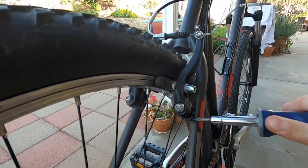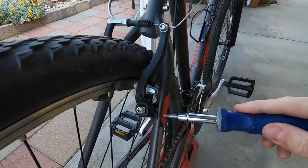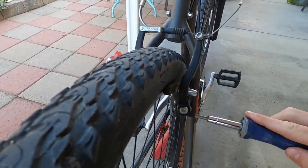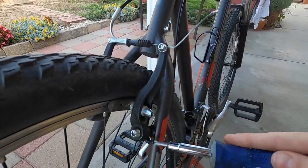The last adjustment involves these tiny little screws right here — there's one on each side. Tightening or loosening these moves the actual brake pads in relation to the wheel, adjusting the spacing. You just want them nice and even on each side — equal gap between the rim and the brake.